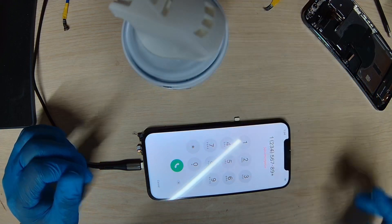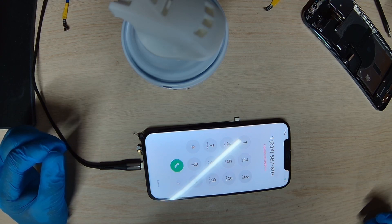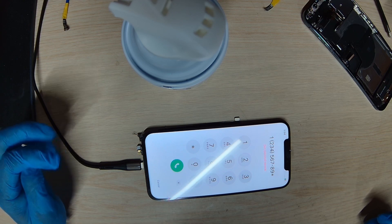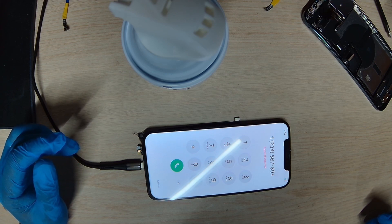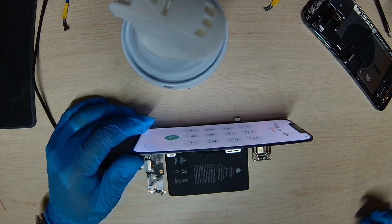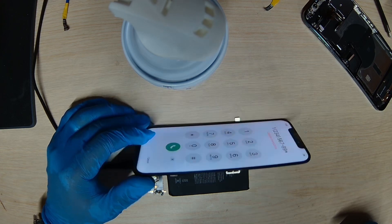So that's it guys — this is how you fix the iPhone 12 Pro Max with no power. The phone had a short; we found the short and fixed it, relieved the short, and brought the two-layer board back together again, and it's fixed. All that's left is to put the board back into the phone and put the phone back together, and it should work fine.